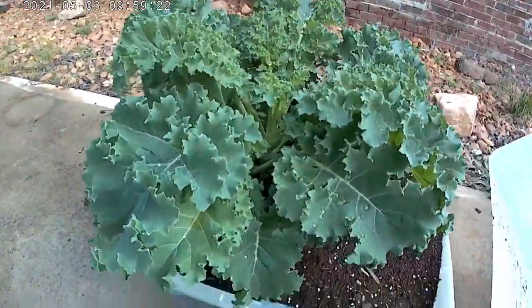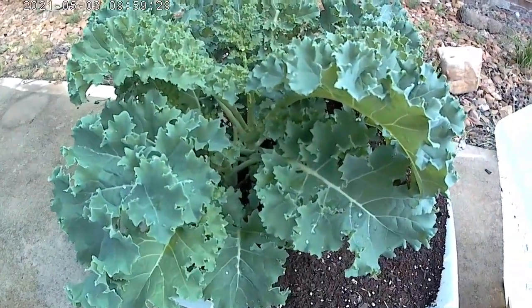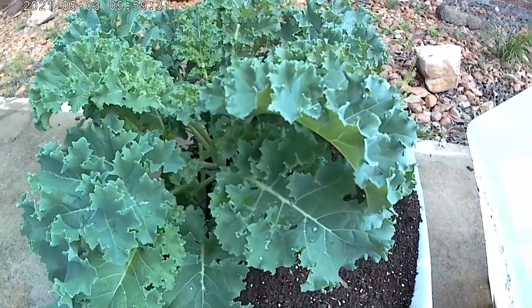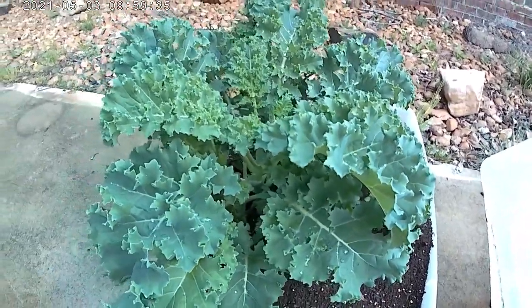So I showed you guys there's kale that was there, and of course now it's even bigger. I'm just going to go ahead and harvest it, and then we'll move this dirt over to the compost bin. That's what we're going to do.